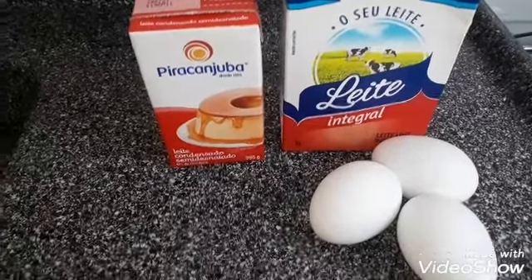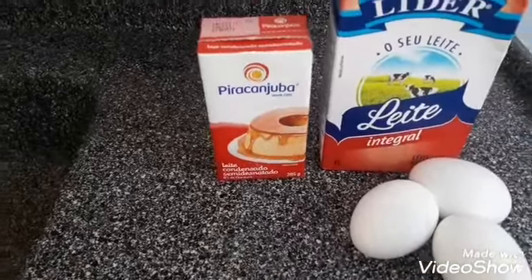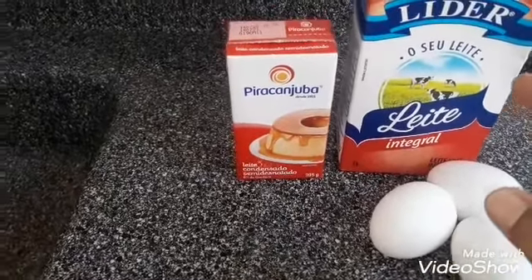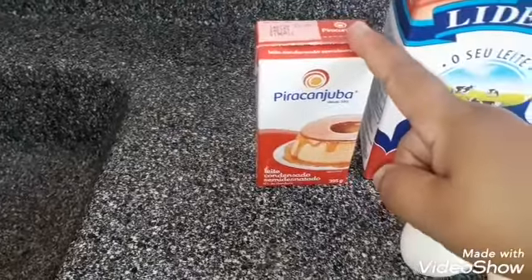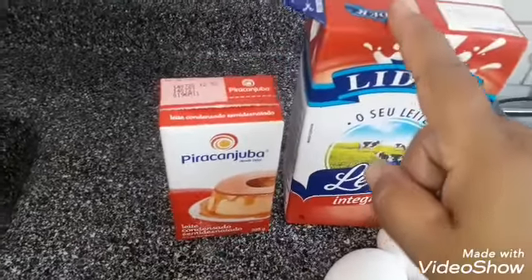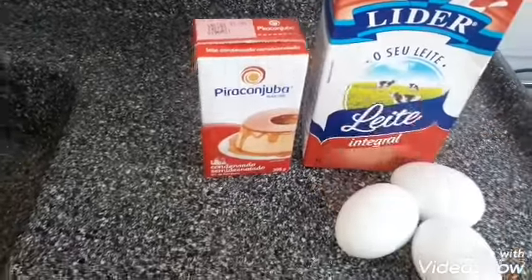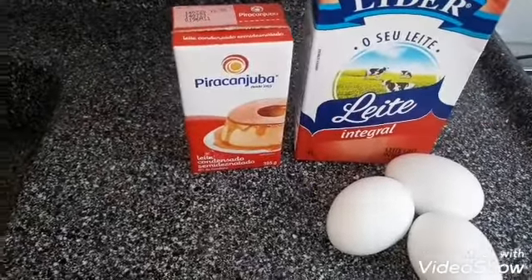E eu vou usar esses ingredientes aqui para fazer o pudim: três ovos, leite, uma caixinha de leite condensado, e a mesma medida de leite, tá? Vou usar essa caixinha aqui para medir o leite. Agora eu vou pôr no liquidificador.